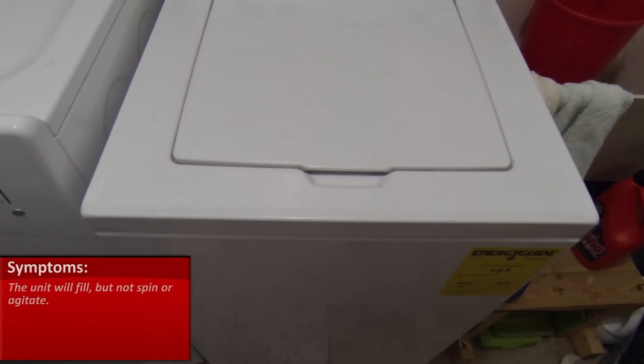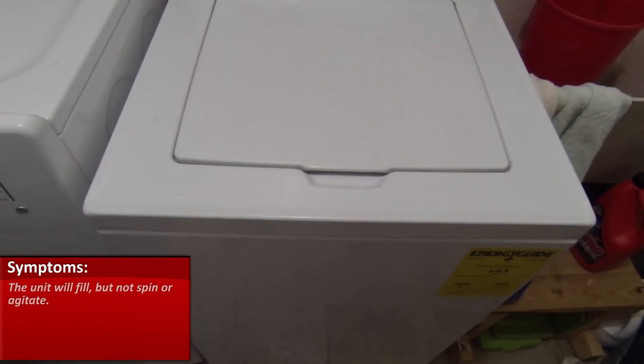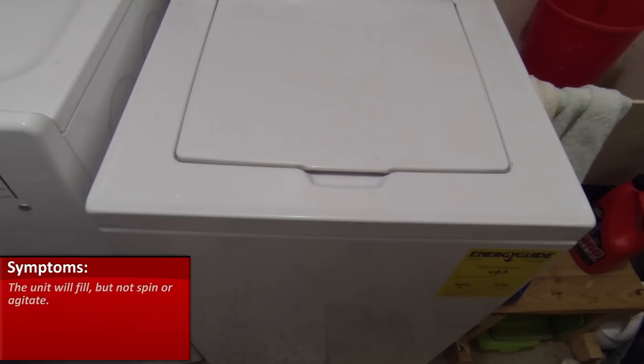We have a Speed Queen washer. The complaint is that the unit will just fill and only drain. It won't agitate or spin. So what I'm going to do is just put it into a spin cycle, check for operation, and we'll go from there.